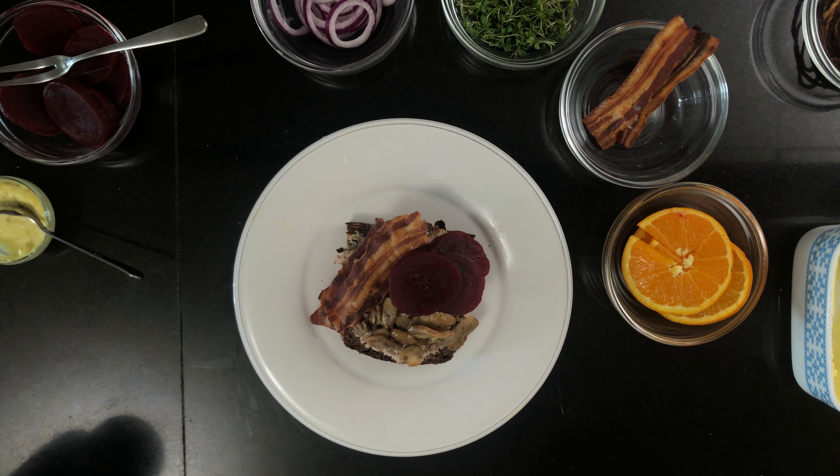That's it. Those are the four classic Danish open-faced sandwiches. I hope you're going to try and do some of these. I know that not all of these ingredients are going to be available for you. I'm probably going to make some recipes for some of them in the future. Let me know in the comments what you'd like to hear how to make. Alright, that's it for now. See you next time. Bye.